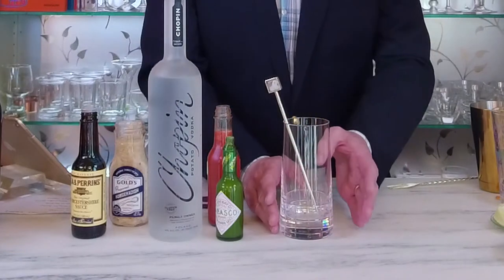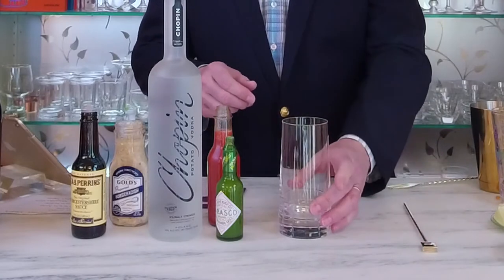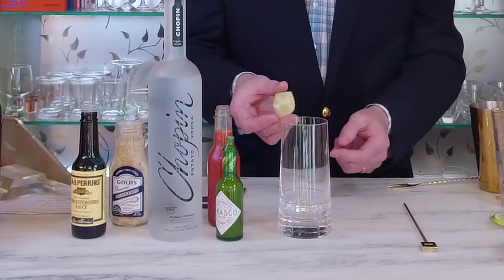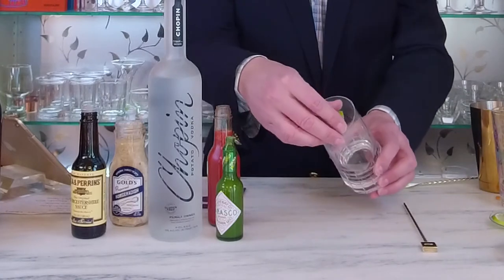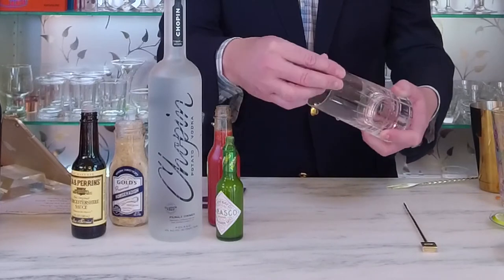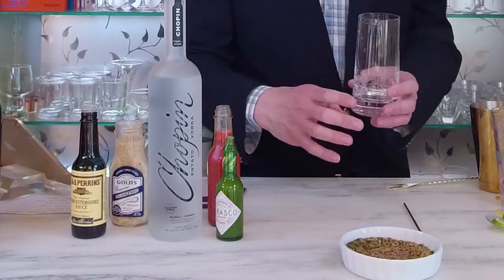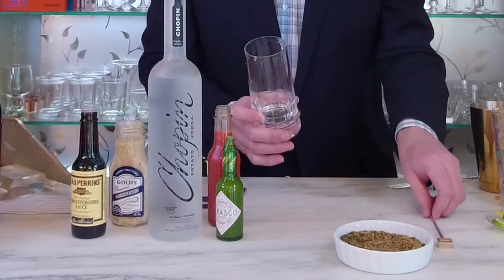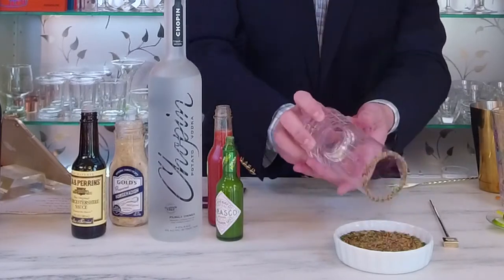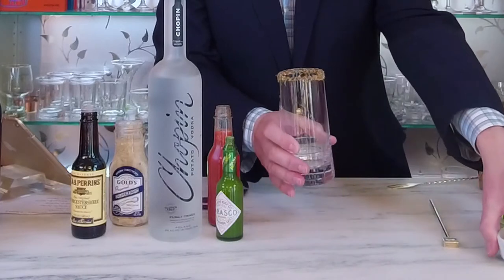Today we're going to be using the Kristoff tumbler with the stir stick. I'm going to garnish my glass first — I'm going to take a quarter wedge of lime and simply run it around the rim of the glass to gently moisten the edge, then take my favorite seasoning mix and dredge my glass in it to fully coat the rim. Give a little tap, get the excess off, and set the glassware aside.